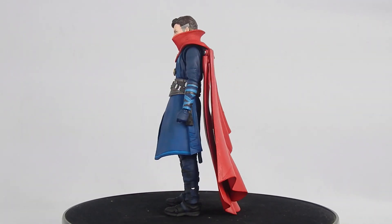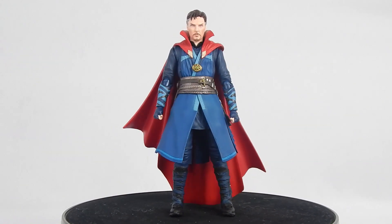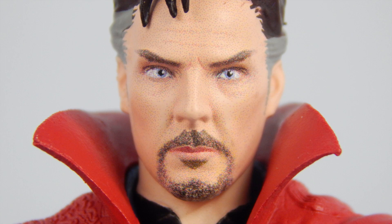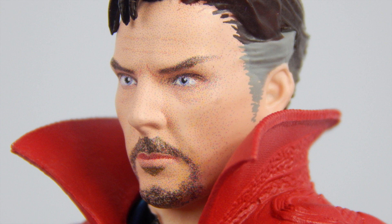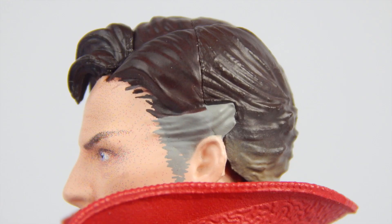This version of Strange has slight differences from the original version. The blue is much lighter, and the Cloak of Levitation sports a brighter red. The face sculpt is great, and the digital printing is much better and cleaner than the previous Doctor Strange. The likeness of Benedict Cumberbatch is not perfect, but still looks like him. The hair is dark brown and sports some grey sideburns, and we have the atrocious sculpt cut from the previous Doctor Strange.